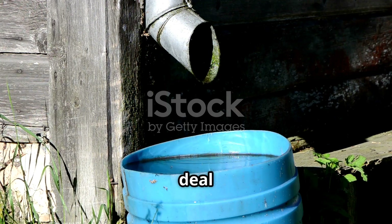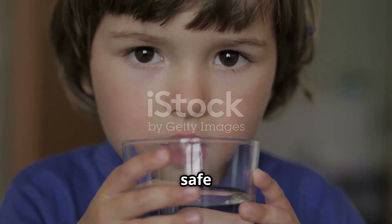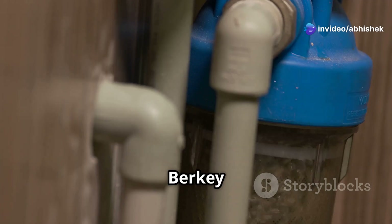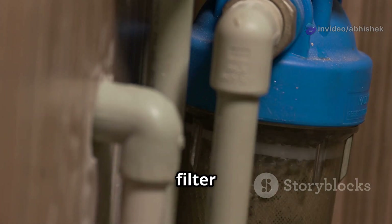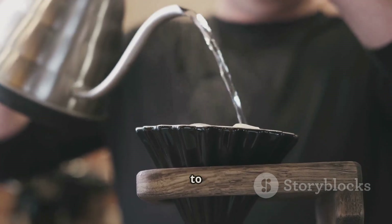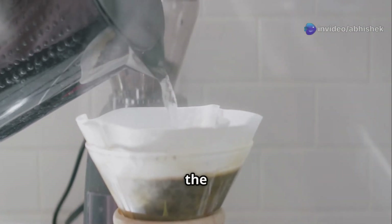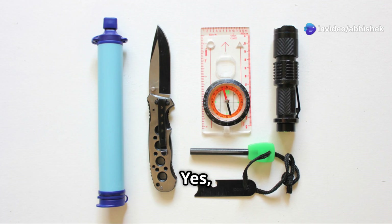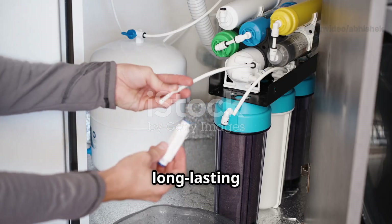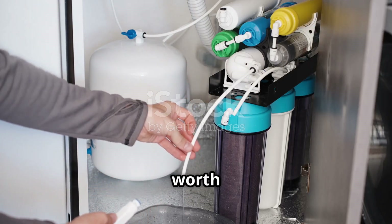Now for the real deal — purifying rainwater so it's safe and tasty to drink. When it comes to water filters, the Berkey filter is the best. It's a gravity-fed water filter system that removes all impurities from the water. What's great about it is that it's easy to use — just pour water into the upper chamber and gravity does its work. Yes, the Berkey filter is a bit more expensive than other filters, but it's long-lasting and low-maintenance, so it's worth the money.